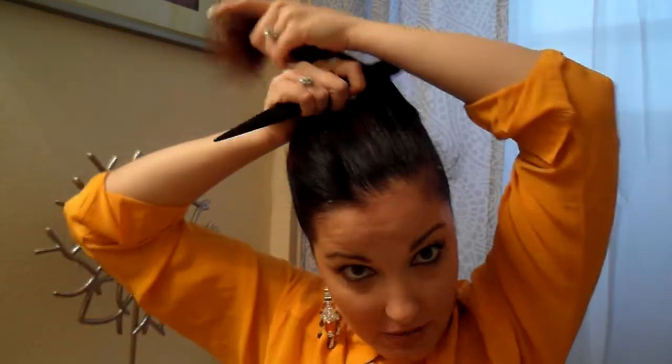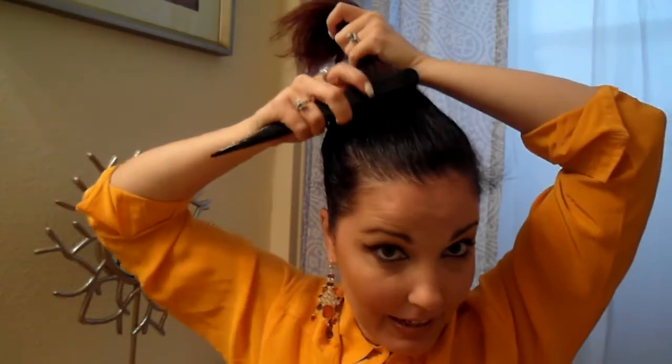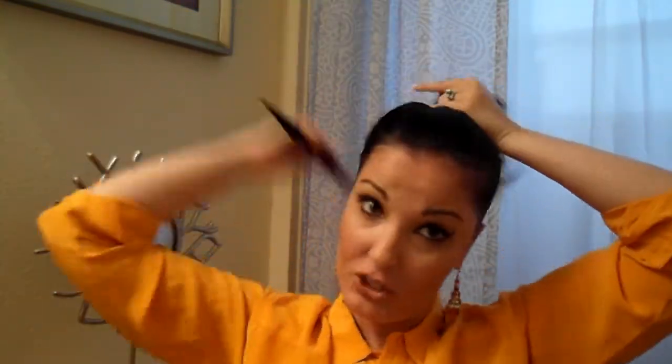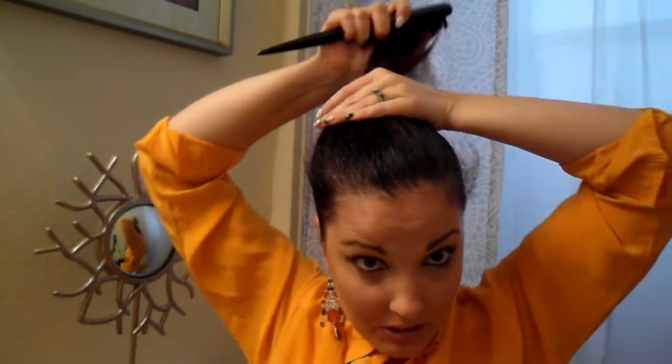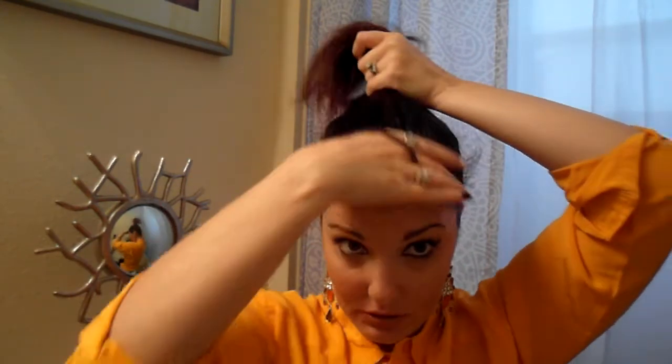I'm going to re-wet my brush here real quick, just to get it really high up on my head. And just smooth up the back so you have a perfect little ballerina bun. Once you get it really good on top of your head, grab your ponytail holder — just any ponytail holder will do. I like mine really tight because I feel like if it's really tight, my ponytail's not going to go anywhere.